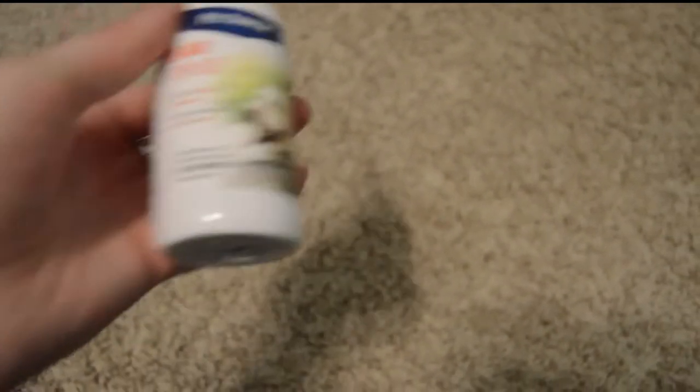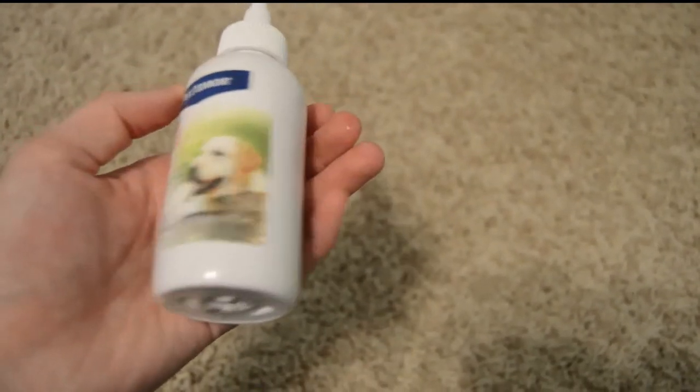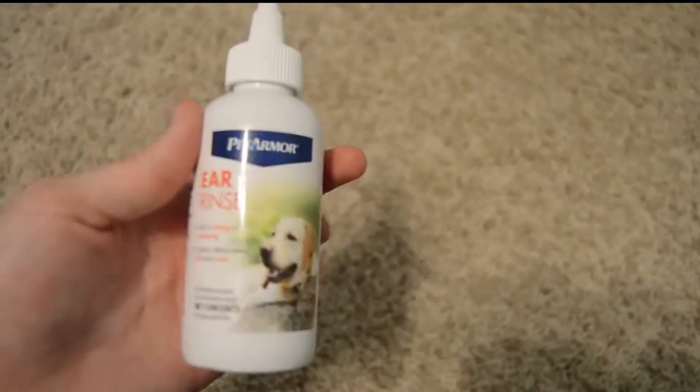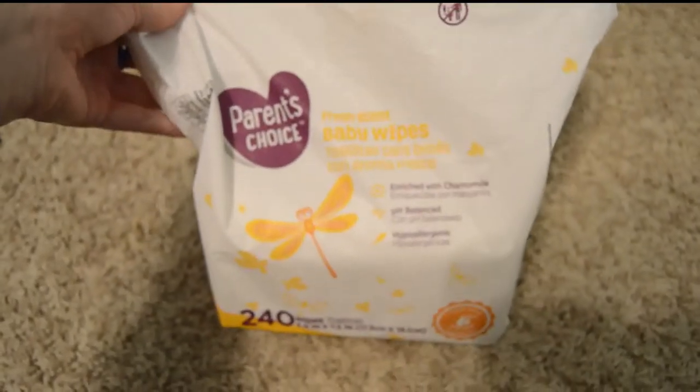Then for her ears, we use the Pet Armor ear rinse, and that seems to work well cleaning out all of the stuff from her ears. This just came from Walmart. We also use baby wipes after she's come in from outside to clean off her paws.